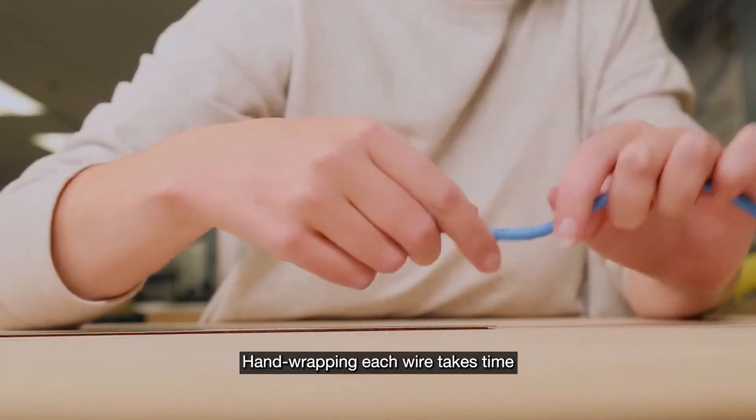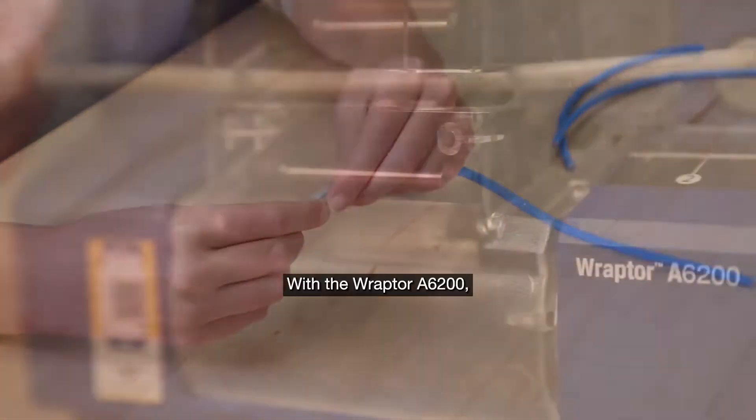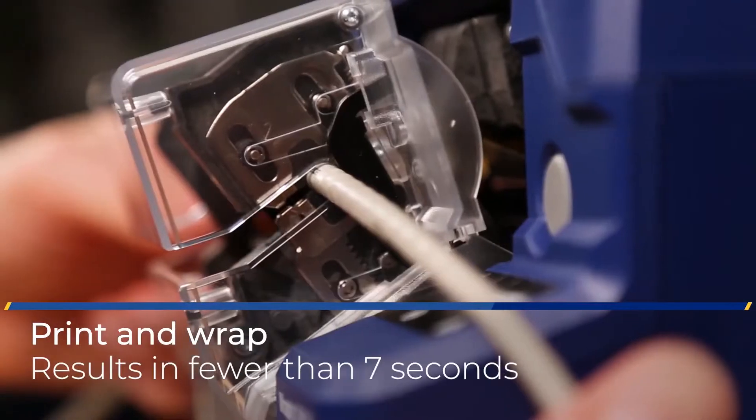Hand wrapping each wire takes time that you could use on more important priorities. With the Raptor A6200, you get a printed and wrapped wire in fewer than seven seconds — half the time it takes to hand wrap.